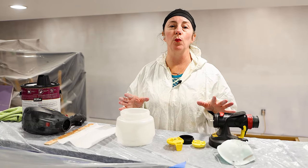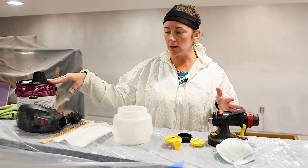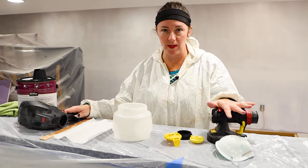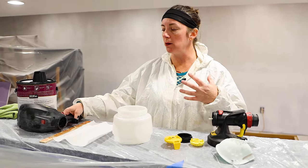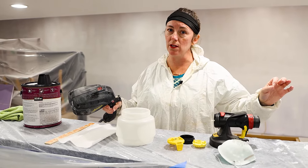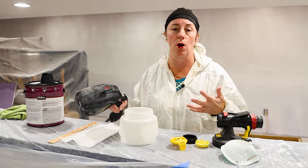A few things you need when you're ready to do your paint project: you're going to need your paint of choice and your Wagner power sprayer. I am using the Flexio 2000 model — this is my favorite model. Wagner is not paying me to do this. I do demos on QVC for them, but they didn't ask me to do this. I just want to show you how I actually use this at home.